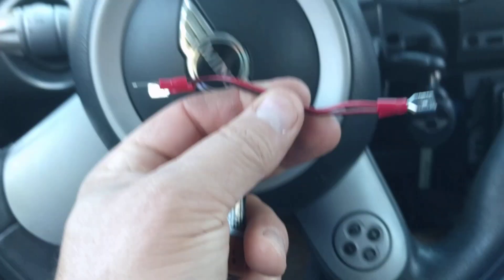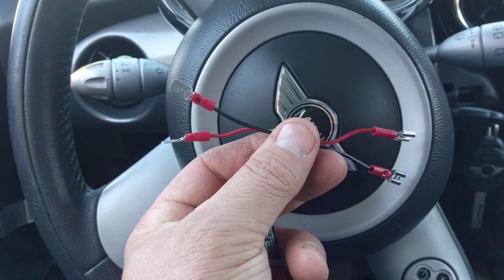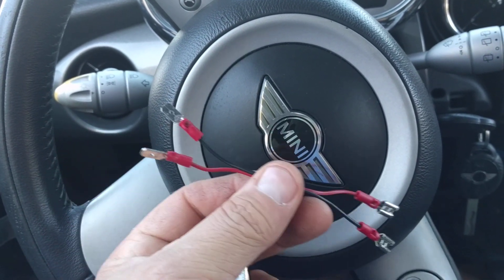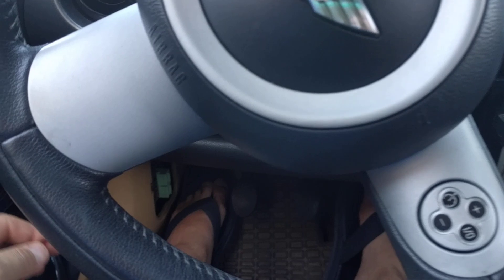I've built little adapter harnesses for it. That just looks like that — real simple. Some speaker wire and a set of connectors, using some connectors from Harbor Freight.